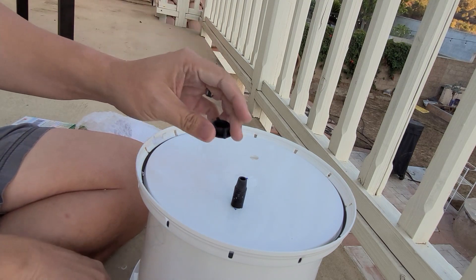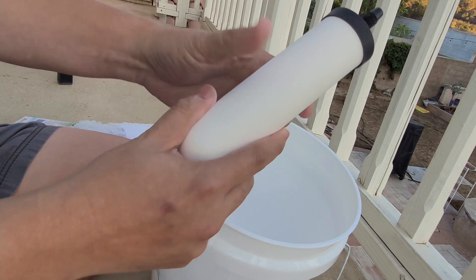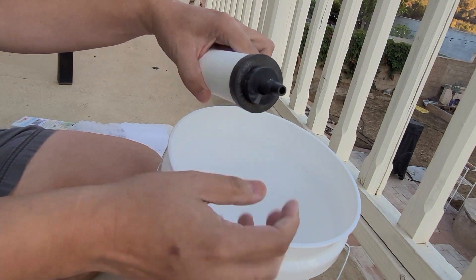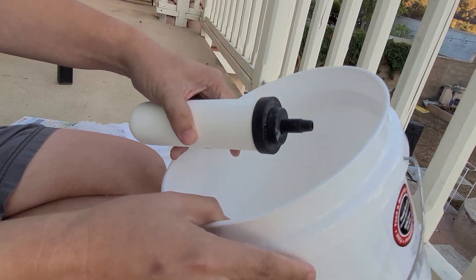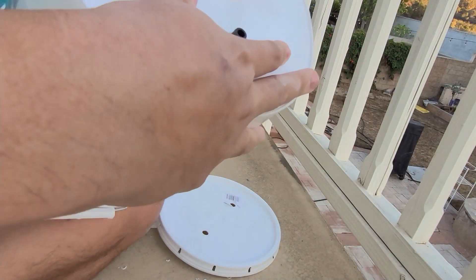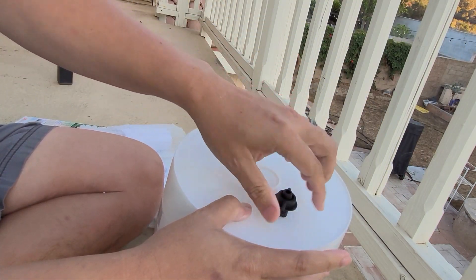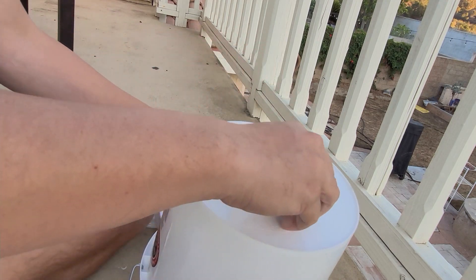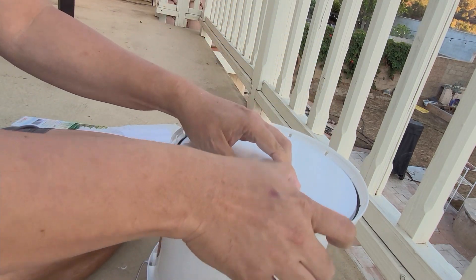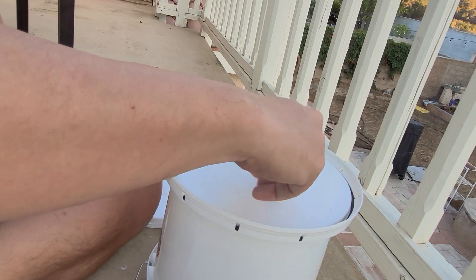I pushed one through already, but I actually forgot the rubber washer, so I'm going to do that again. I'll put the rubber washer on the bottom, and then push this through. Sorry for the loud noise. Now I'm going to tighten it — actually, I'm going to tighten it through the lid, like that. The way the lid is secured on there as well.